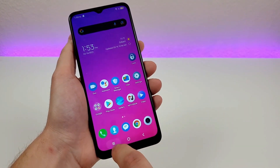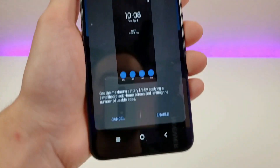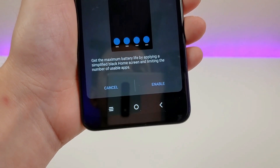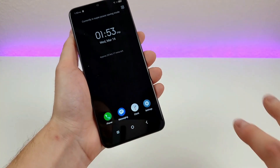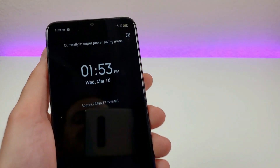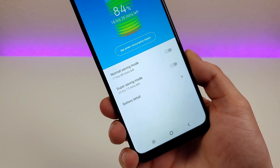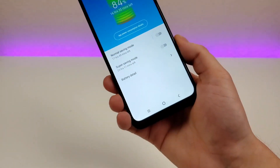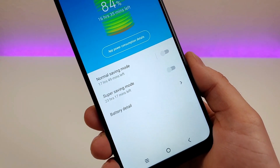We can also enable Super Saving Mode, which gives you maximum battery life by applying a simplified black home screen and limiting the number of usable apps — just phone, messaging, clock, and settings. Both options are great if you find yourself needing more battery life, maybe at an all-day event where you're worried the phone won't last. At least you have both Normal Saving Mode and Super Saving Mode to make your phone last through the entire day.